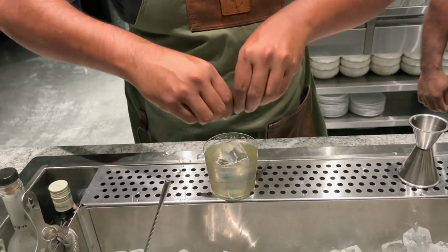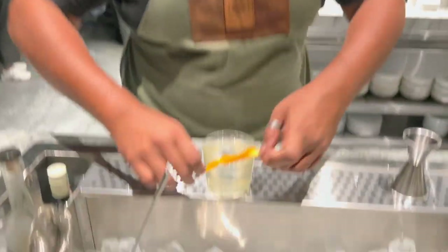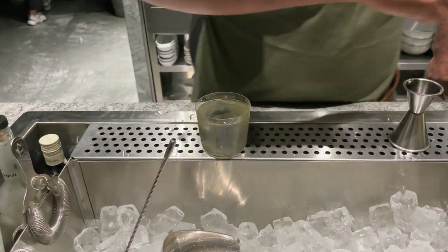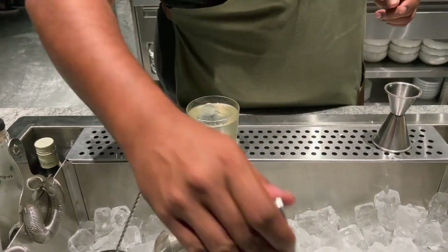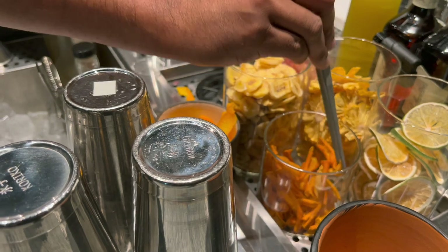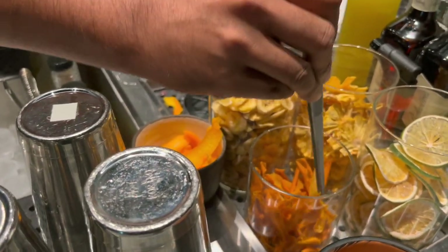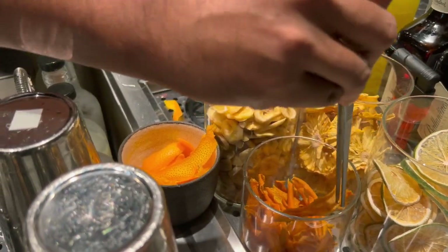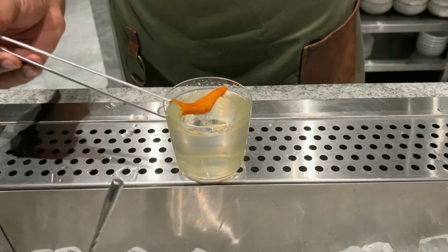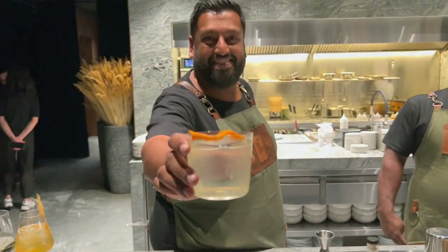So we express an orange on here but we actually garnish it with a smoked orange. This is leftover citrus from the triple sec that we make. There we go. Thank you.